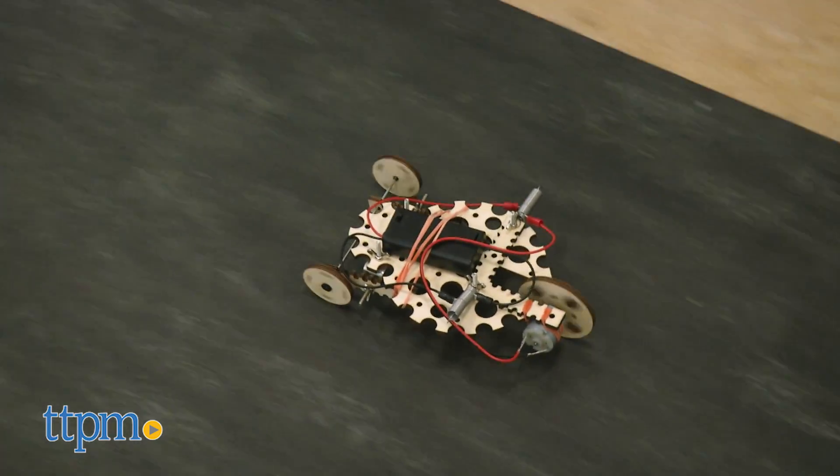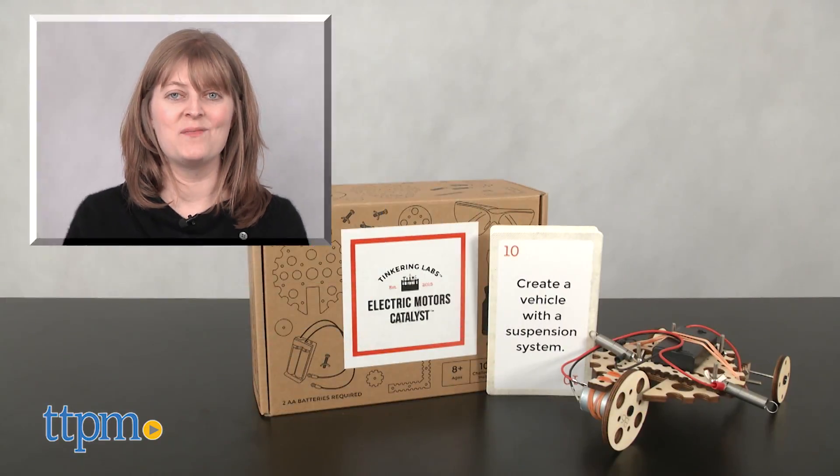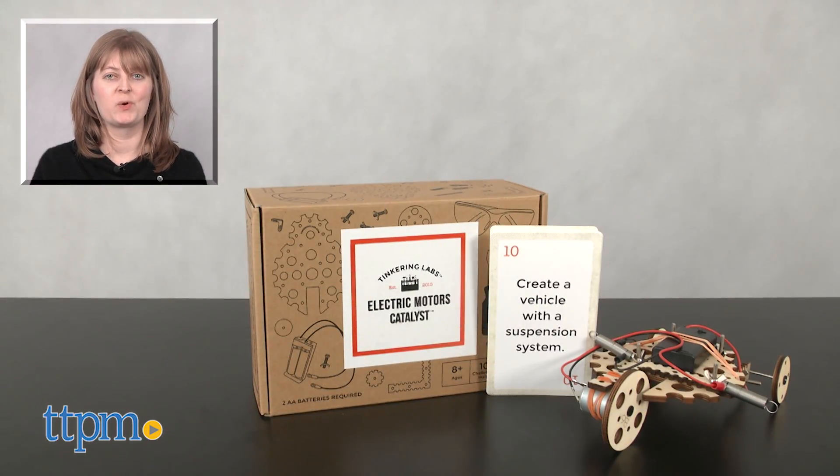Two AA batteries are also included, and this is for ages 8 and up. For where to buy and current prices, visit TTPM and subscribe to our YouTube channels for more reviews every day.